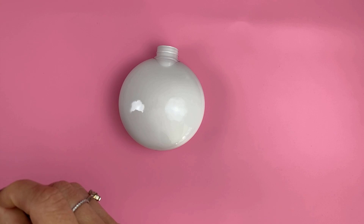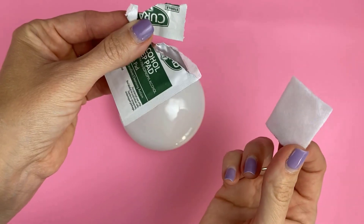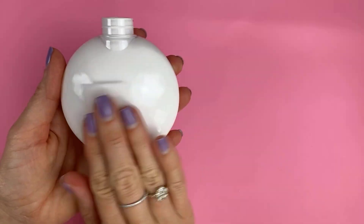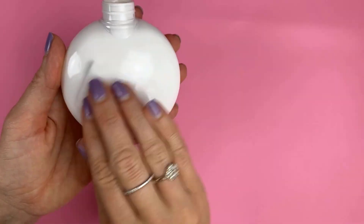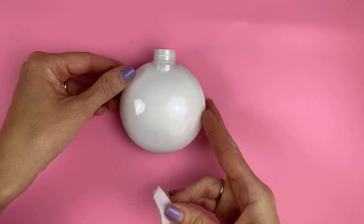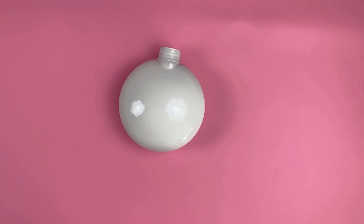Step one: like anything, you want to take an alcohol wipe and clean the surface where you're working. This gets the oils, dirt, and debris off so your vinyl has the best chance of sticking and staying permanent on your ornament.